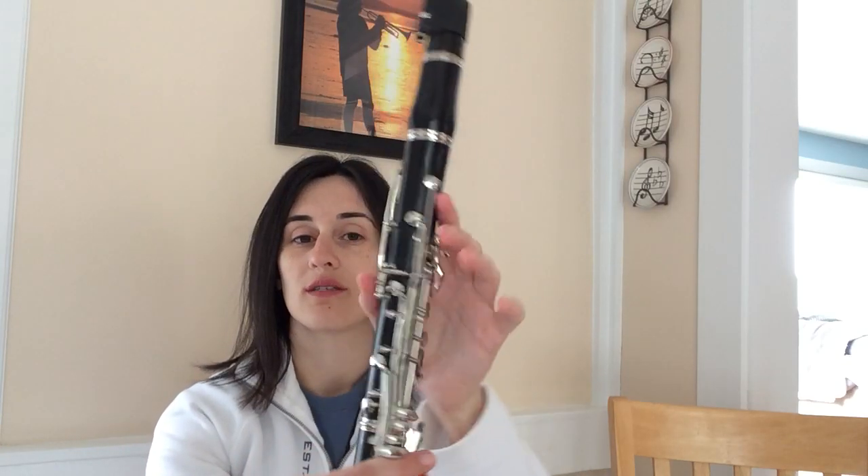One other note to pay attention to is C sharp, which appears at the end of the song. It's your thumb in the back, one, two, three — just like your C — and your pinky on the little key going across underneath, with nothing on the bottom.